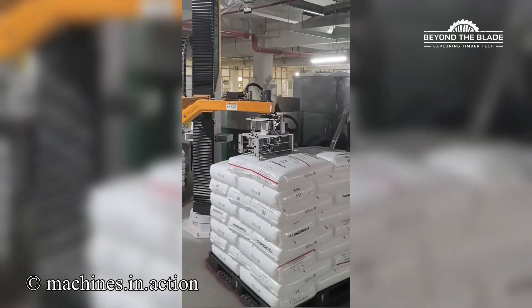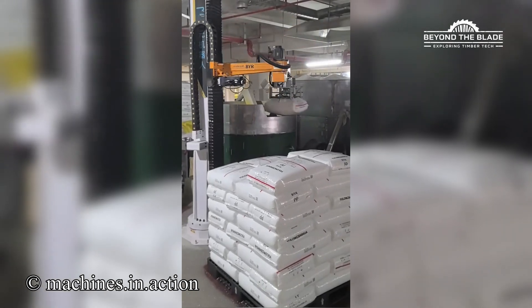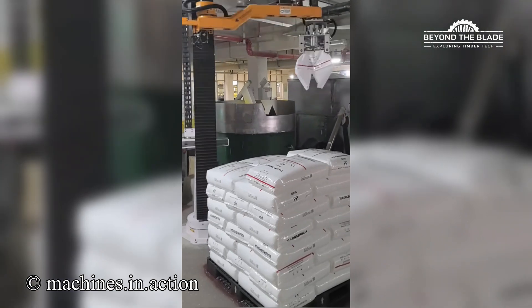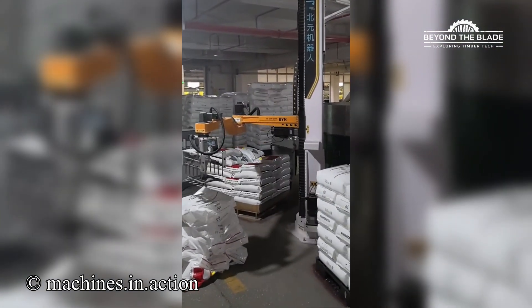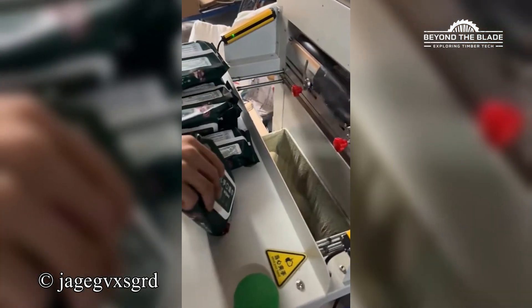This machine is out here just casually outworking an entire team of interns. Bagged, sealed, and ready to roll. Efficiency at its finest.